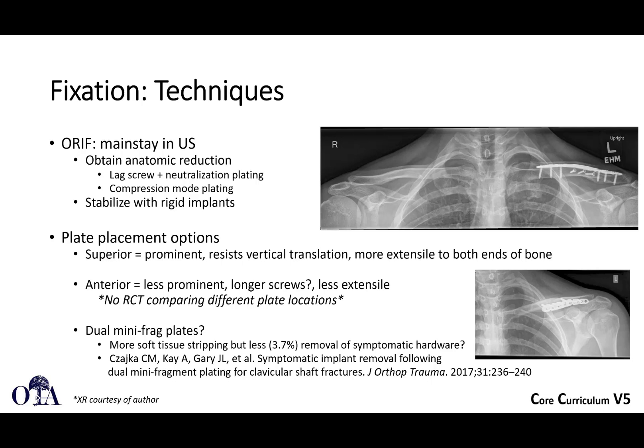Plates can be placed superior, which is a little bit of a nice flat surface to work with, but the plates can be a little bit prominent. They do help to resist vertical translation in this position, and the approach is a little bit more extensile if you have to get way, way lateral, for example.